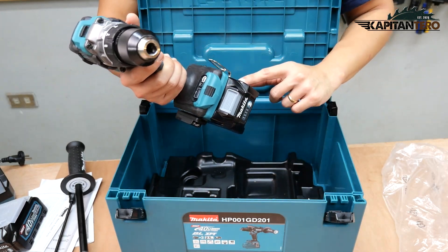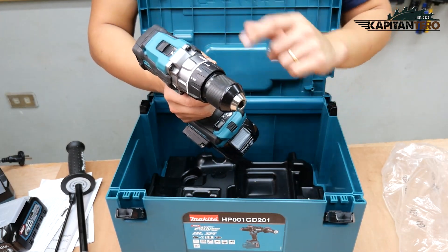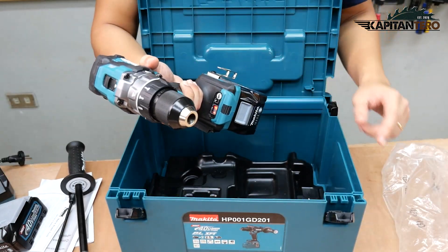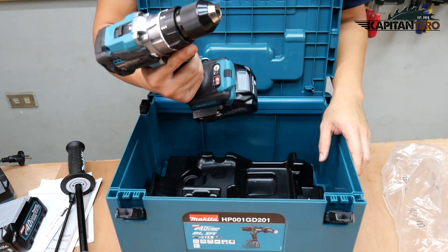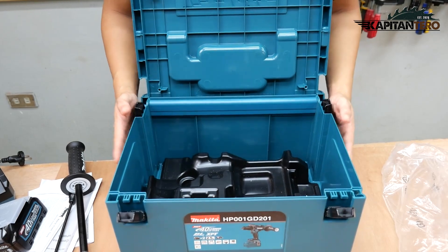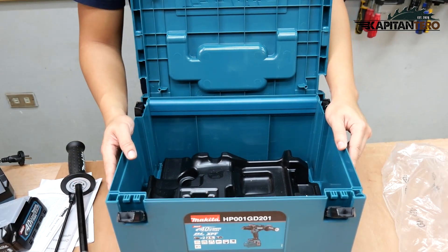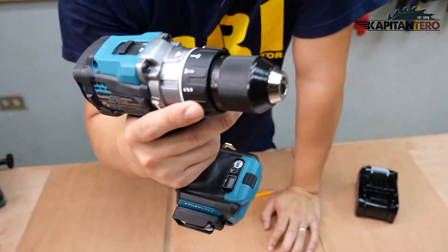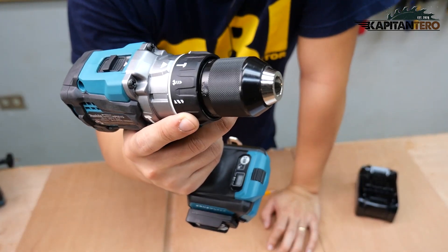It's a 40-volt cordless drill hammer with a brushless motor. Later we'll try to go in depth with its features. So we'll move it out of the way — that's about it, it's an empty box. It's a nice container. Now let's look at the main tool itself — this is the cordless drill hammer.